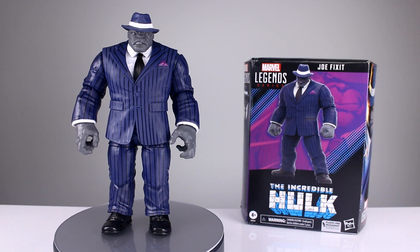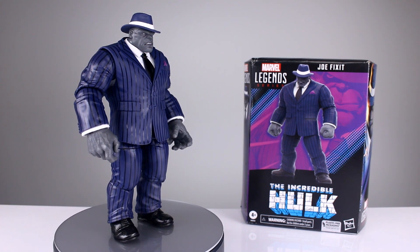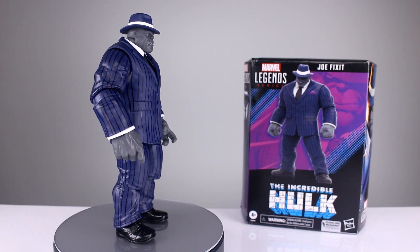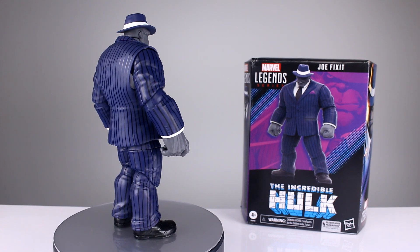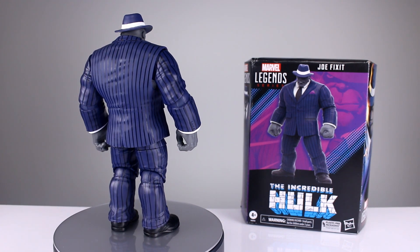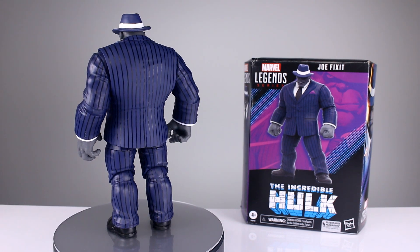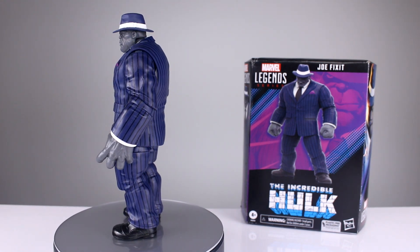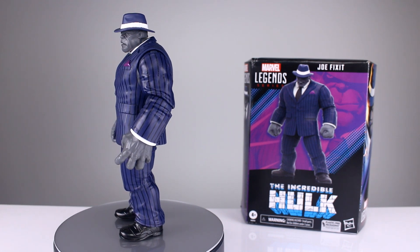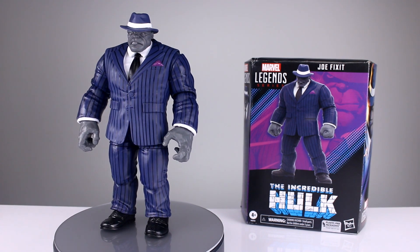Hey, what's up guys, this is Anthony from Anthony's Customs, and for this review we are looking at the new Marvel Legends Joe Fix-It Hulk. This was a Walmart exclusive — I think it was a Comic-Con something or other. I didn't have any trouble getting it, so I'm assuming everybody got them fairly easily. Either way, this is basically just a repaint with a couple of new heads and accessories. Let me know in the comments if you're okay with them making a vastly improved reissue as an exclusive — that seems kind of irksome to me.